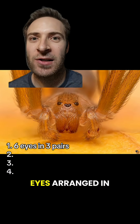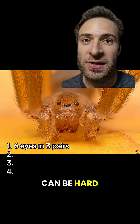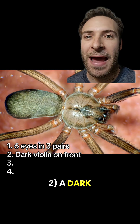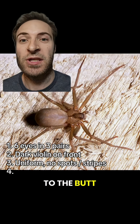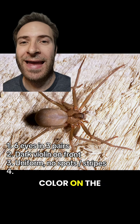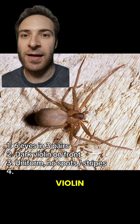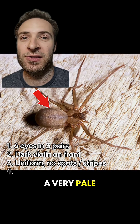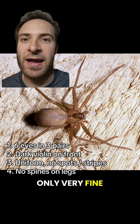Recluses have six eyes arranged in three pairs. Most other spiders have eight eyes. I know it can be hard to see, but it's very reliable. A dark violin pattern on the front of the body — the neck of the violin points to the butt. Uniform brown color on the legs and abdomen. No dark spots or stripes anywhere except for the violin. There might be a very pale stripe on the abdomen, if anything. No spines on the legs, only very fine hairs.